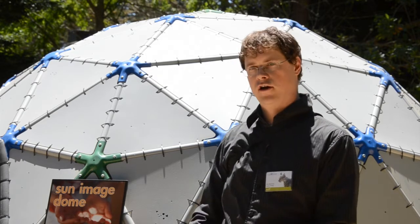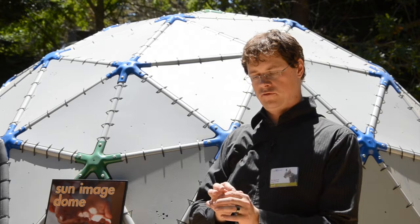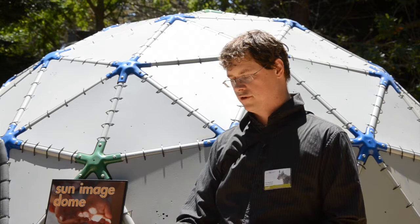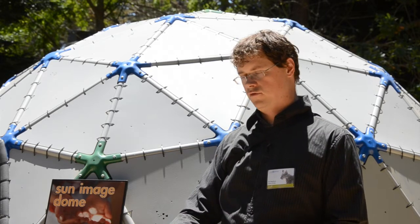The interesting thing is that the holes are all different shapes. However, the dots of light you get on the ground are actually round, because each one is actually an image of the sun.